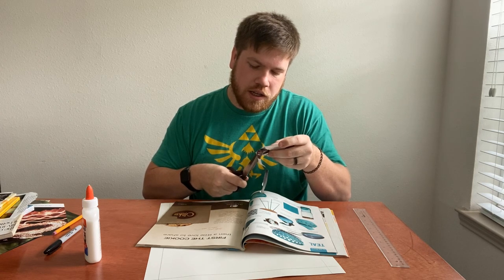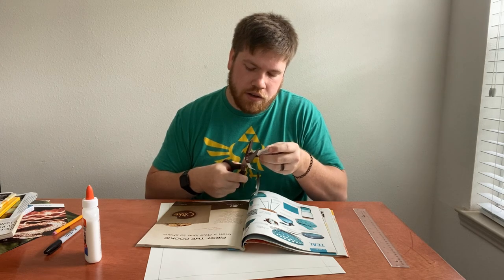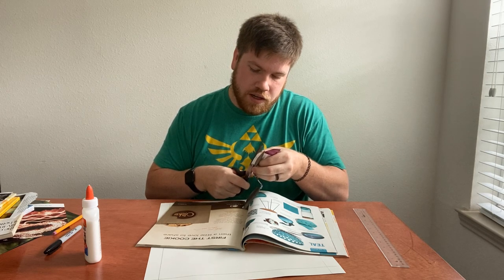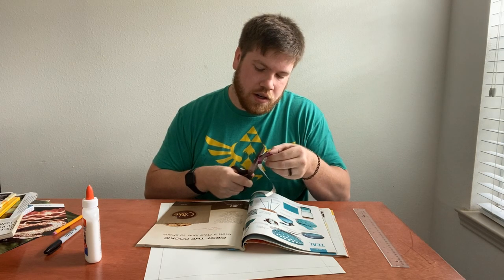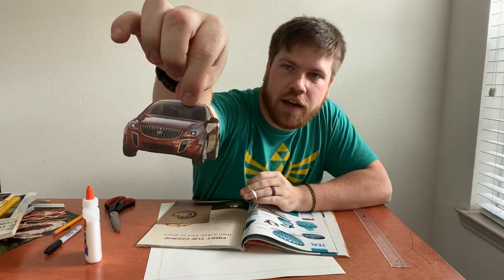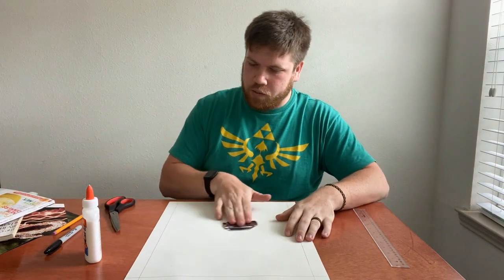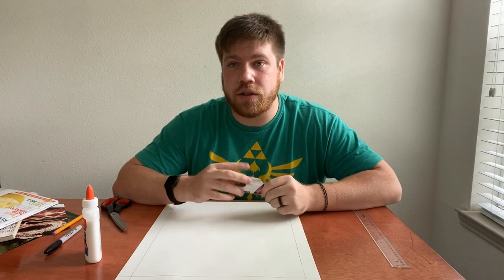Always save scraps of paper — if you cut out this car, maybe on the other side of the page there's a purple chair you might want later. So always keep all of your little scraps. I'm going to carefully cut along the lines of the outside of this car so I have a really nice image to work with. I don't really know exactly where this car is going to be on my image yet, but I'll figure that out. I'm going to keep collecting a couple more images and I'll be right back to show you how to attach them and start actually building the collage.